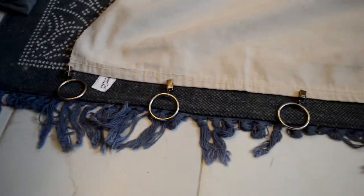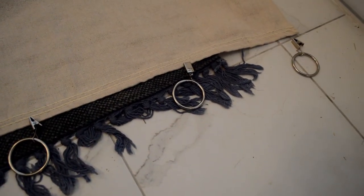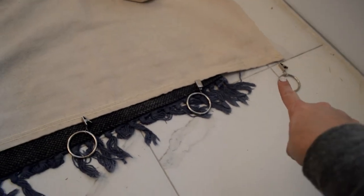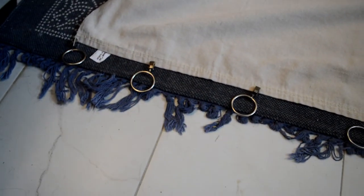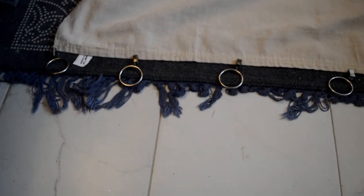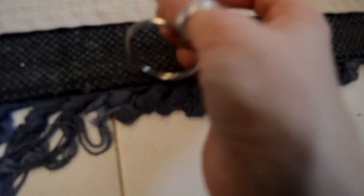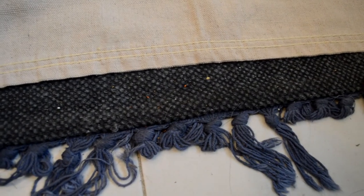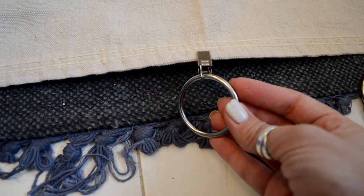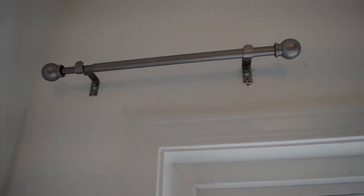There are seven clips in the pack I have, but if you get them elsewhere there could be more — I'd recommend getting a pack with about 10, so you have extras. Make sure you have one on each end of the panel, and then I just eyeballed the spacing. It looked evenly spaced to me — if you want to measure you can, but I didn't. The clips are actually really strong, which is good so your drapes don't come crashing down. They just clip on like that. The space where we're putting these curtains is our master bathroom.